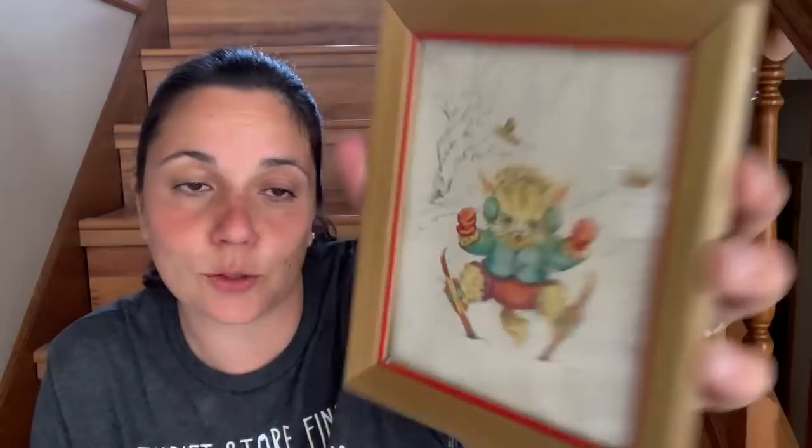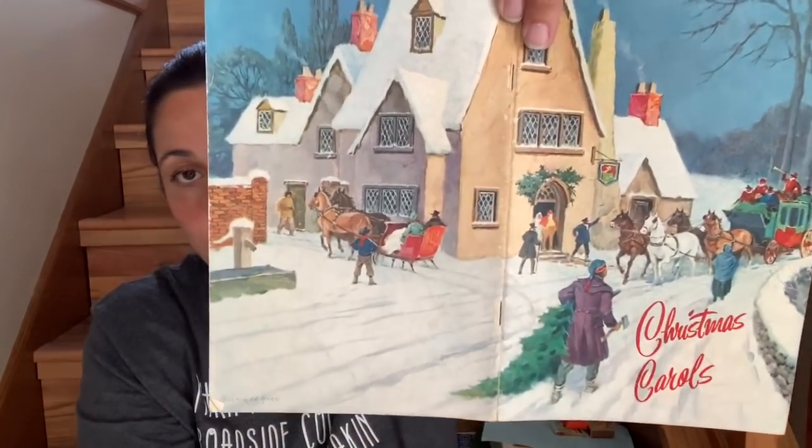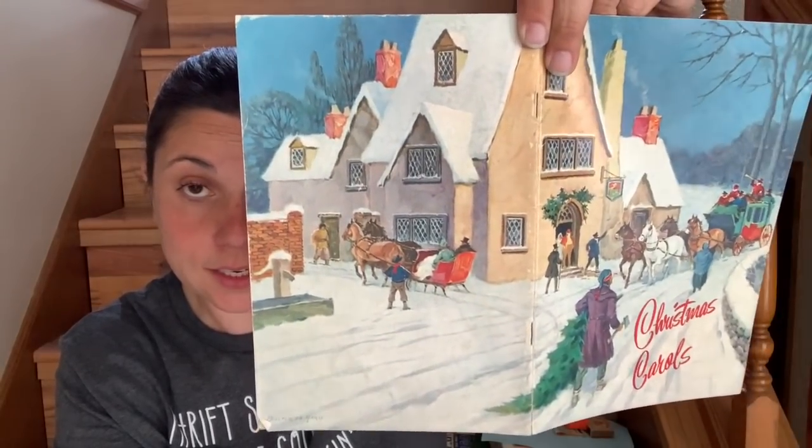That is so cute — look at that. This is from 1960, Donald Art Company. I've been wanting to make a little station by our front door for leashes and doggy bags — that would be really cute hanging right above it. And this one — it's a little kitty cat on skis! Adorable, same 1960 Donald Art. And oh my word — this is Christmas carols. If you open the back, look at the picture — you could totally put this in a big flower frog and have it open as a backdrop for a vignette. It has many popular Christmas songs inside.